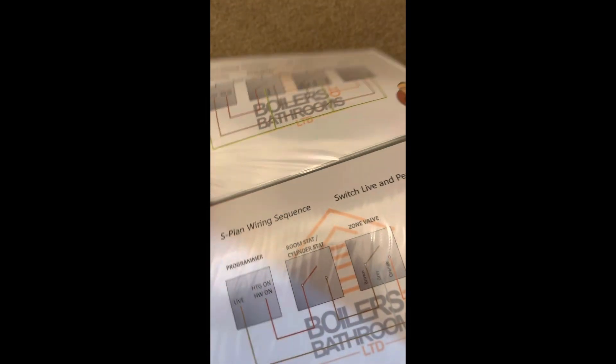I've designed my own easy-to-read wiring diagrams — hopefully it helps. I've laminated the pages as well, just in case they get a bit wet.